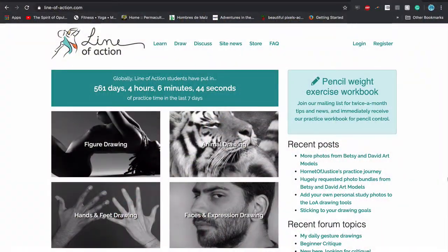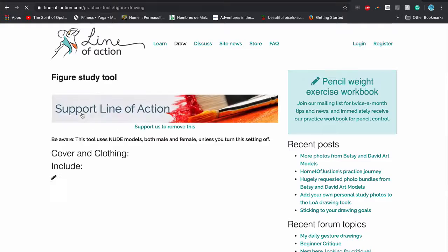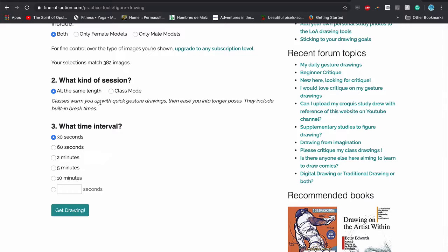That's your bonus in case you want to do something besides just 30 minutes of figure drawing a day — you've got that option. Don't forget to post your work because I want to see what you're up to! So here at line-of-action.com, you're going to click figure drawing, which will take you to the figure study tool. You're going to go to nude models, both male and female.